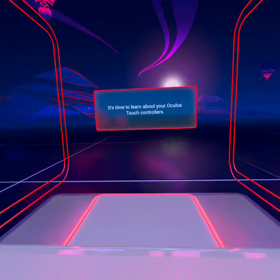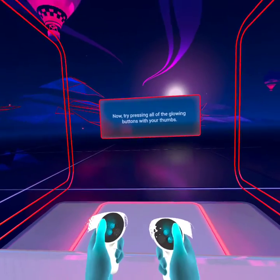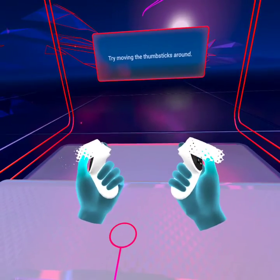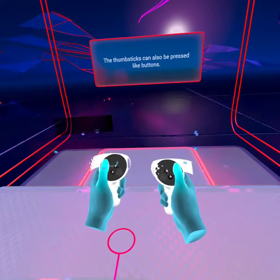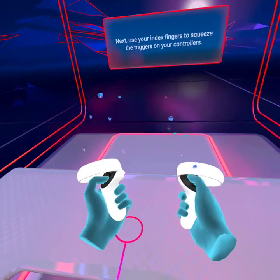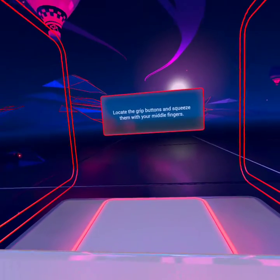It's time to learn about your Oculus Touch controllers. Now try pressing all of the glowing buttons with your thumbs. Here we go. Try moving the thumb sticks around. The thumb sticks can also be pressed like buttons. Next, use your index fingers to squeeze the triggers on your controllers. Locate the grip buttons and squeeze them with your middle fingers.